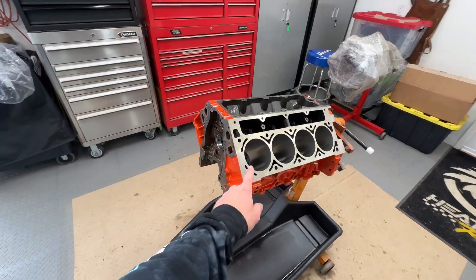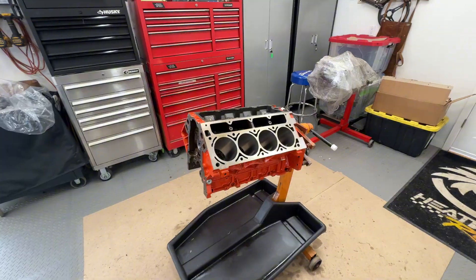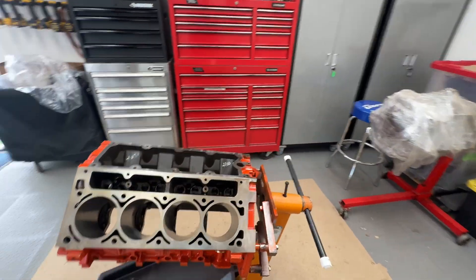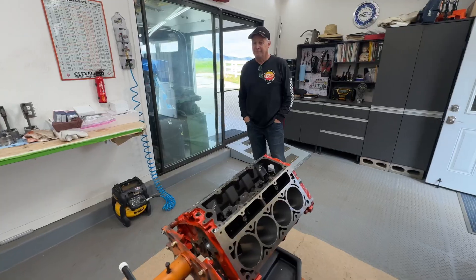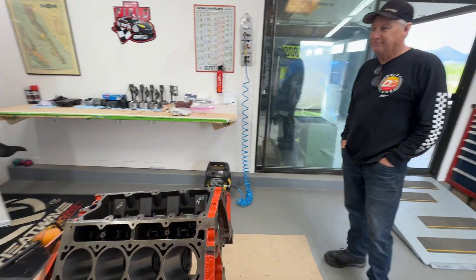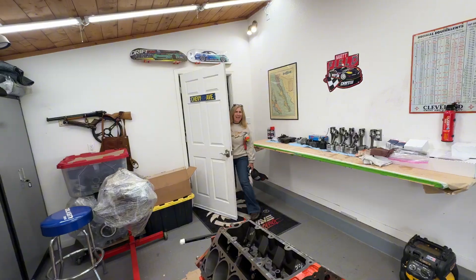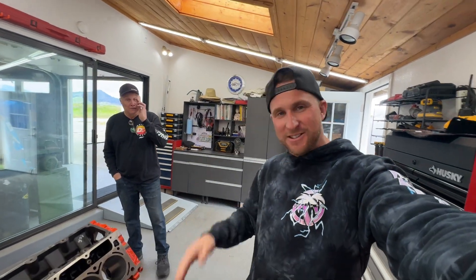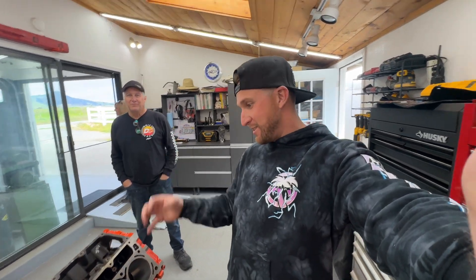Right now my dad is putting together a six-liter for our lemons car. It has all Texas Speed internals — we just got our big order from Texas Speed, mild camshaft, trying to keep it real simple and stay within the rules of lemons. My dad's got quite the little engine building room — this is actually at my dad's house, so he has his truck in the garage and his engine building room right there.